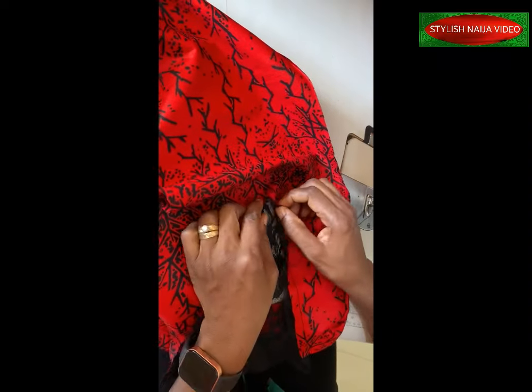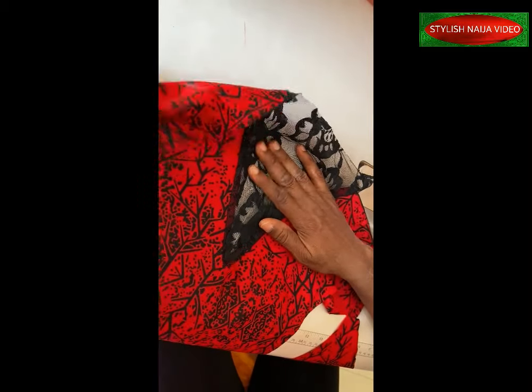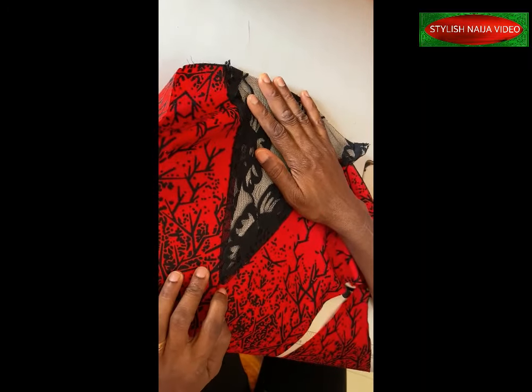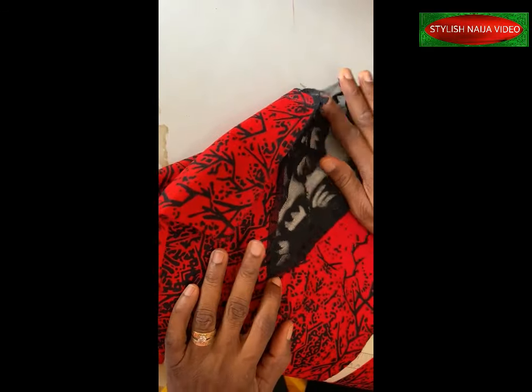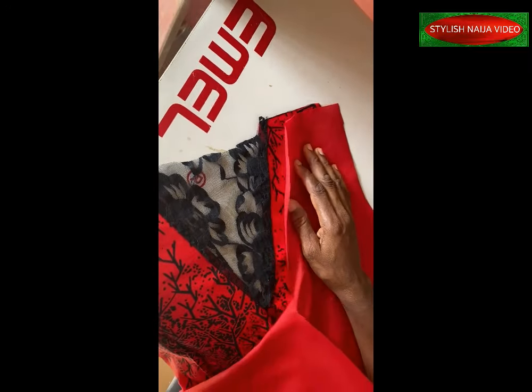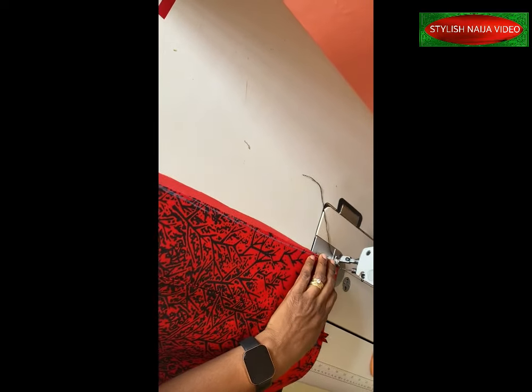You stitch it straight, and when you get to this point you turn and stitch the other side. Mine is not laying straight, so I'm going to use a pressing iron to secure it down. Then I'll join the darts together and show you how to turn it with the lining. I'll stitch the down part first, then the side, and top stitch the neckline when I turn it to the right side.